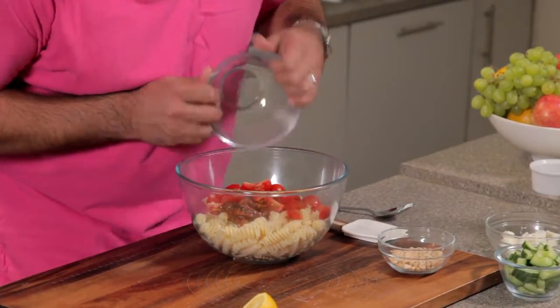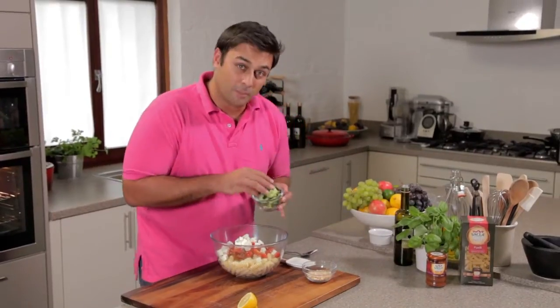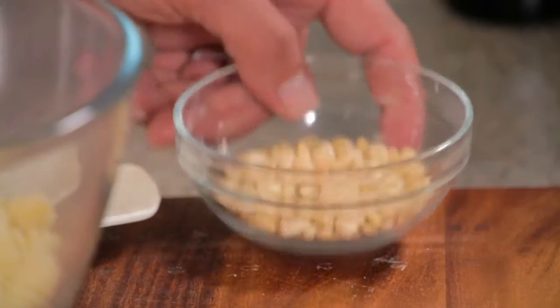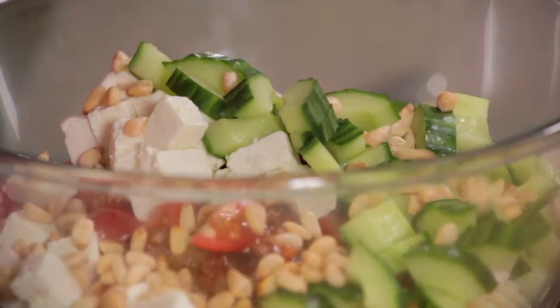After that, some lovely cherry tomatoes. Some feta, and that'll add a saltiness and a bit of tang. Some cucumber for crunch and freshness. Some pine nuts. A squeeze of lemon.